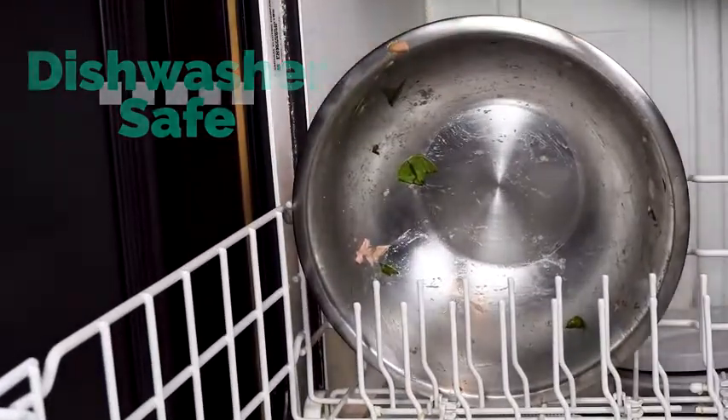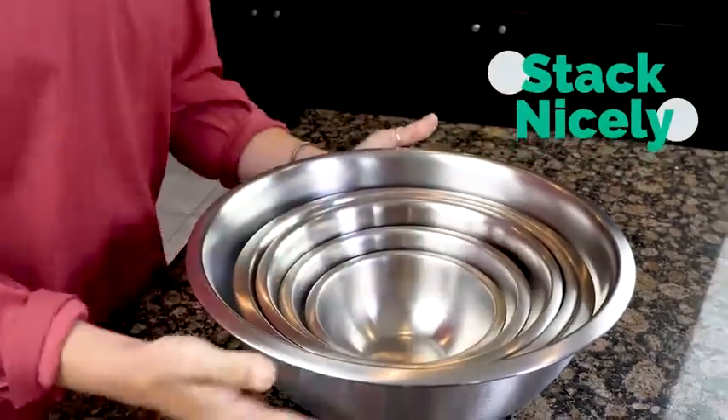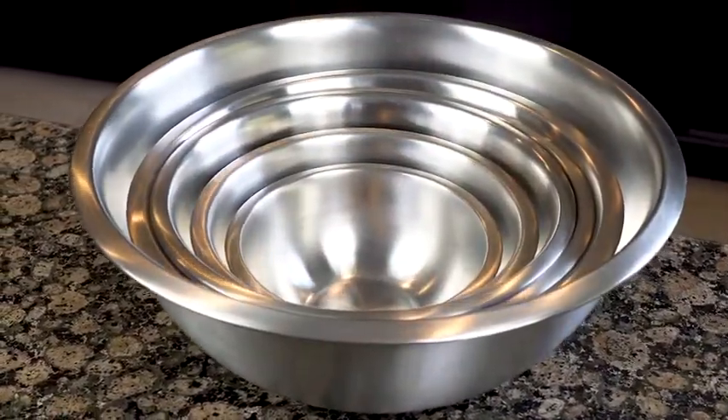You just throw them into the dishwasher when you are done, and when you are ready to put them away, they stack nicely and take up very little space in your cupboard. If you are looking for a new set of kitchen mixing bowls, you just found it.